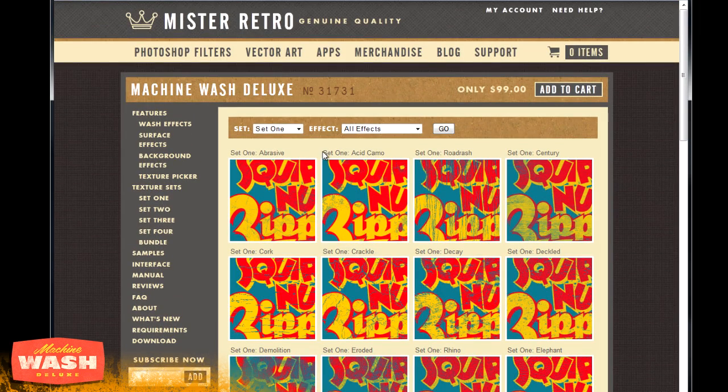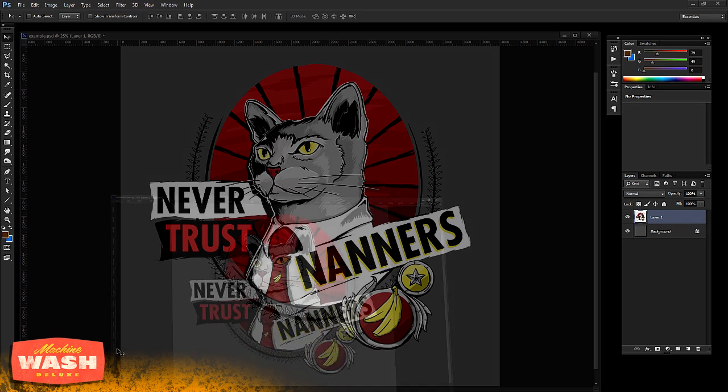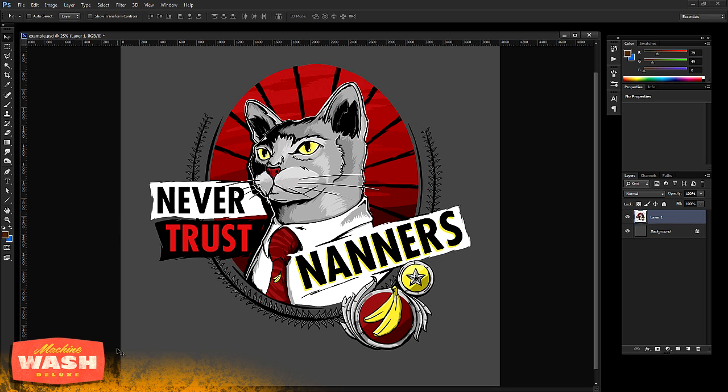I thought I'd show you an example using one of these in a real-life situation. I picked up texture set two, so let me show you how this works within Photoshop. I used this recently on some artwork I did for CNanners for one of his t-shirts. If you've seen that t-shirt on his shop you'll notice it already has a worn vintage look — but here you can see it doesn't yet, because I used the Machine Wash filters to achieve that look and get it finalized as a t-shirt design.